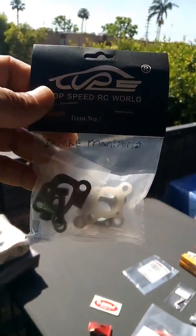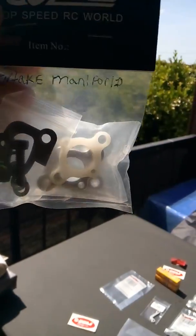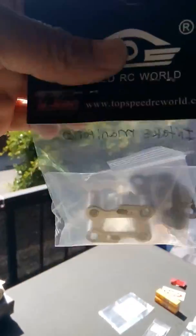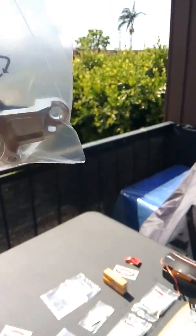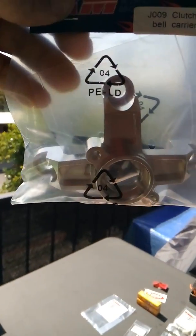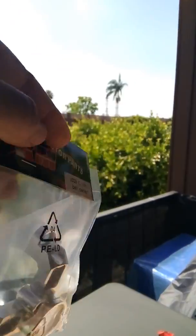Top Speed Racing again — this is your CNC intake manifold, a must-have. Get rid of all that plastic, get rid of the plastic. From King Motor: this is your CNC clutch bail carrier — must-have.